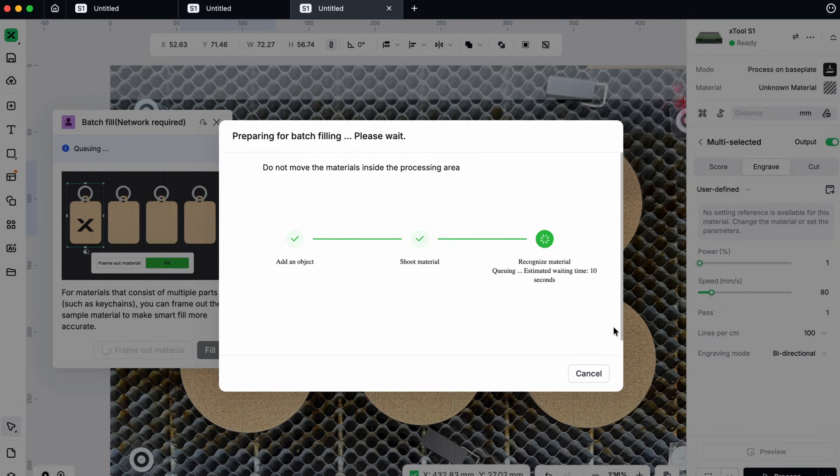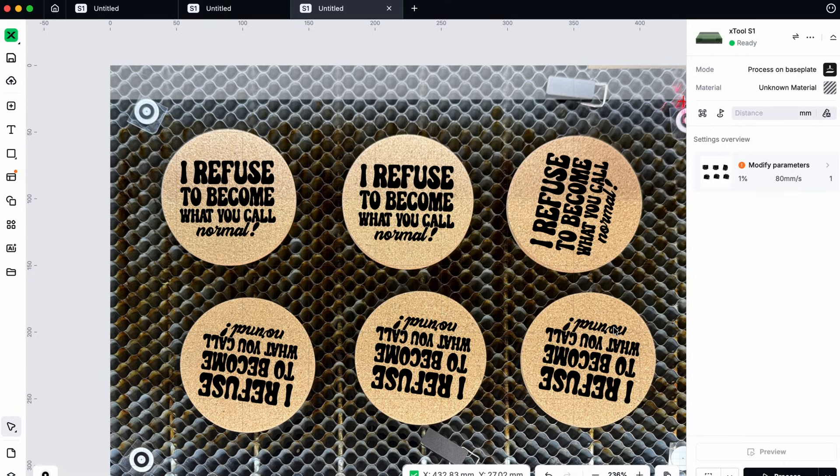The system can handle up to 20 pieces all at once — I think that's plenty. Once done, you're ready to engrave.